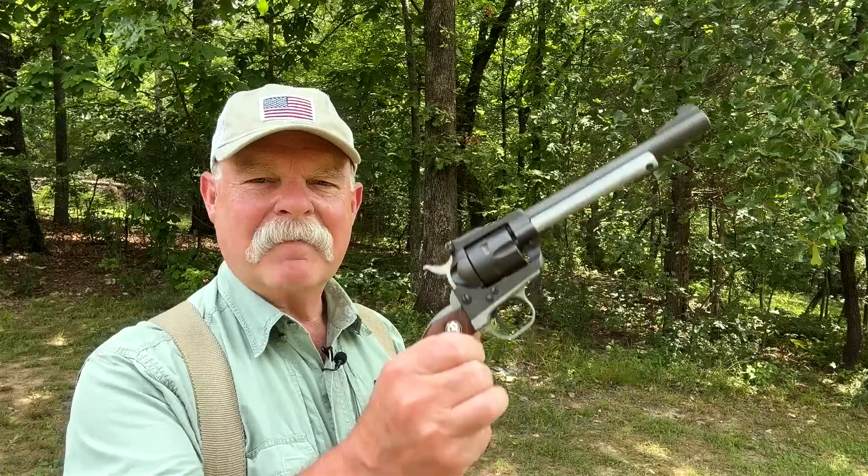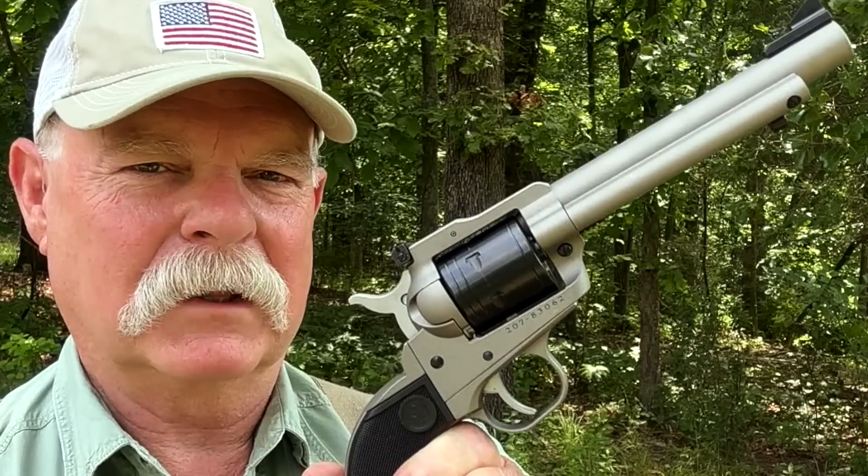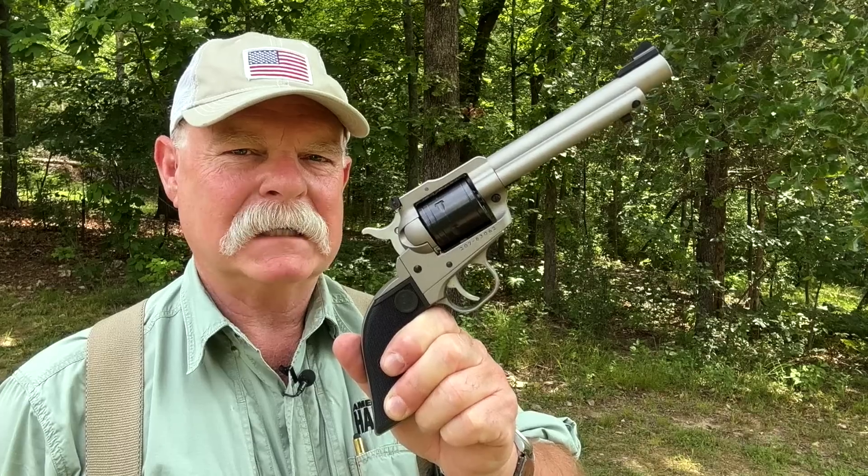Hello America. I've had this Ruger Super Single 6 for 58 years. That's why when Ruger came out with the new Super Wrangler, I was interested.